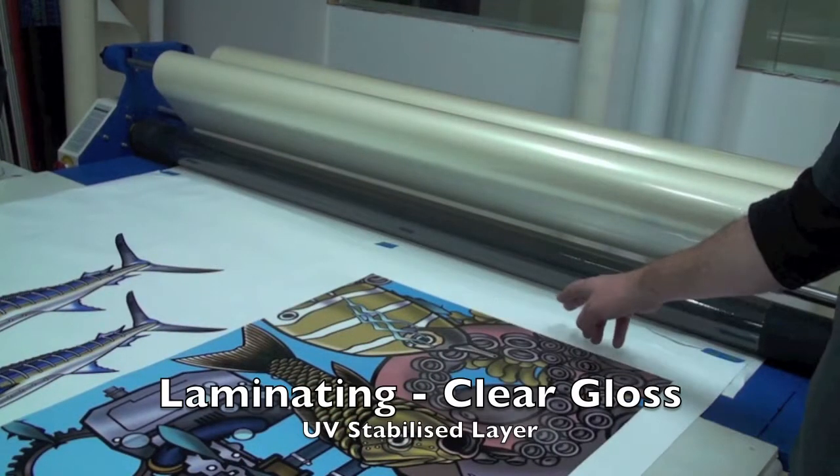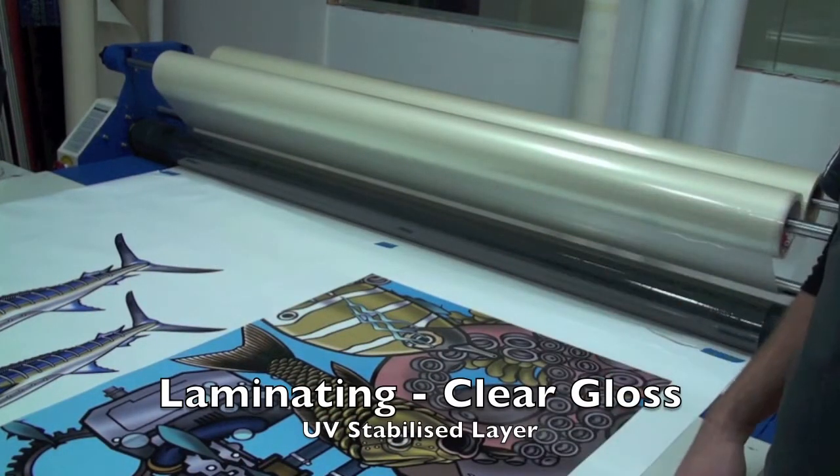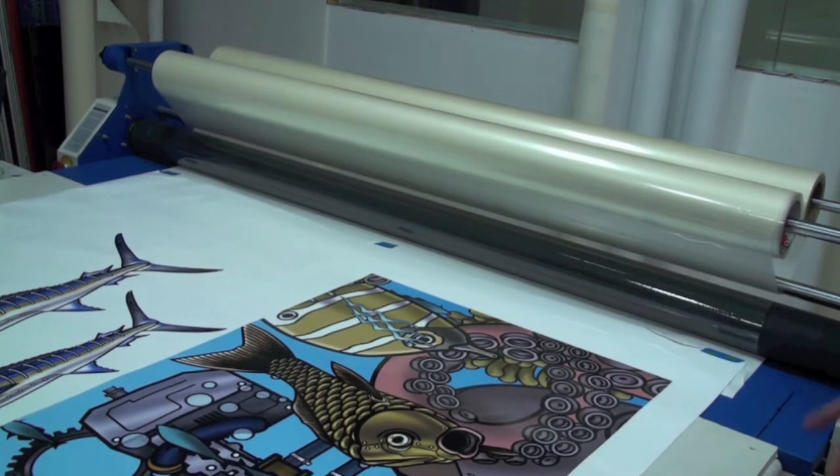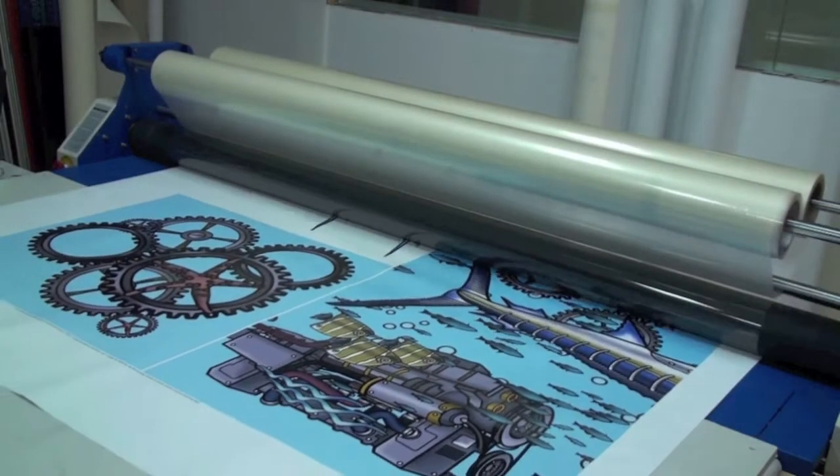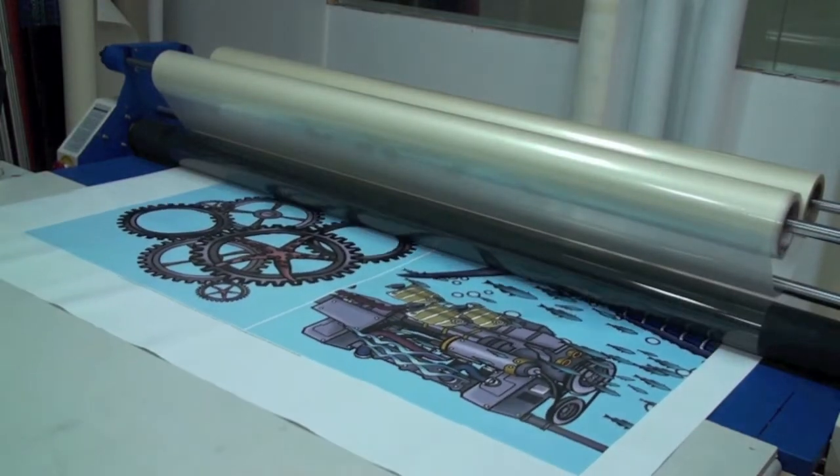So as this print feeds through, it's just an automatic laminating process. That's the clear film getting put straight onto the top of the finished printed image.